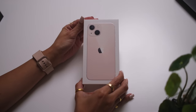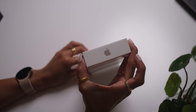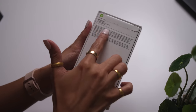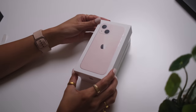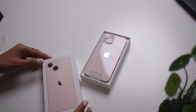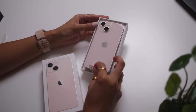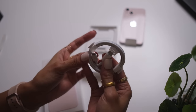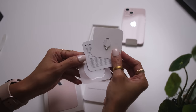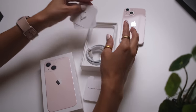Obviously, I got the pink one. iPhone on the sides. That is a very thin box. iPhone 13 mini in pink. That's so pretty. We have the lightning cord, sim tool, sticker, paperwork. And that is it.